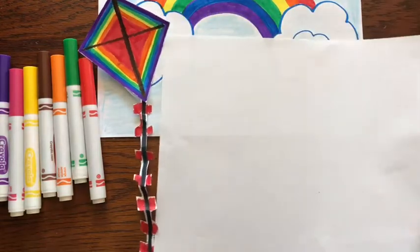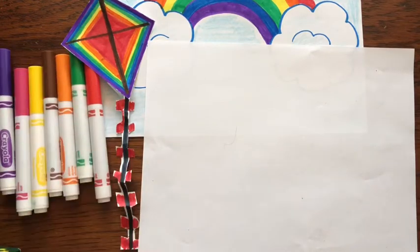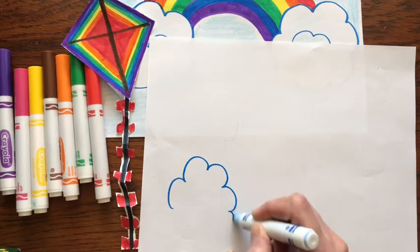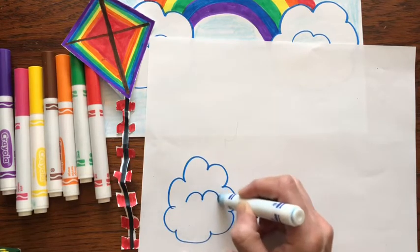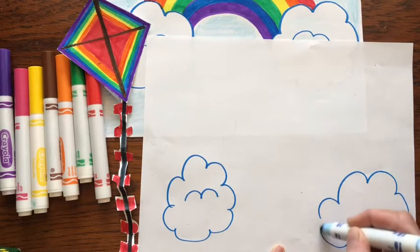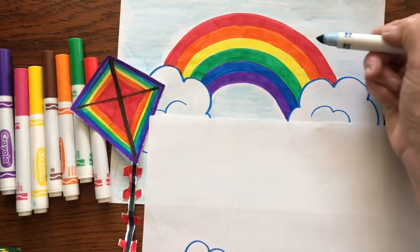The first thing you need to do is draw your rainbow. So we're going to draw two clouds towards the bottom. I'm going to add some bumps in there for texture. Now a rainbow is a certain order of colors — it's Roy G. Biv.